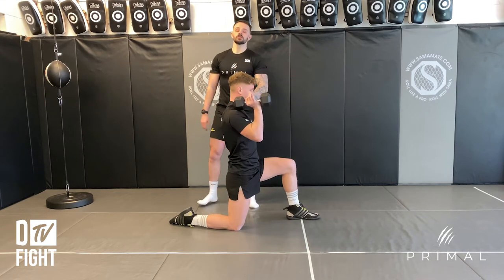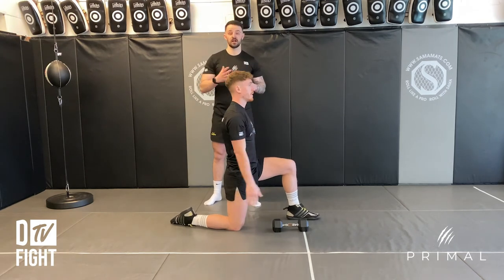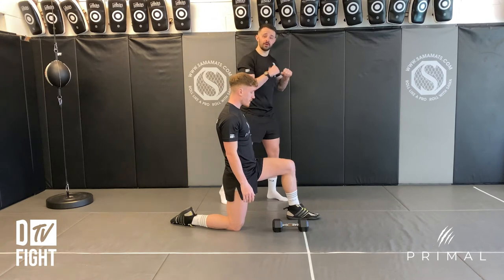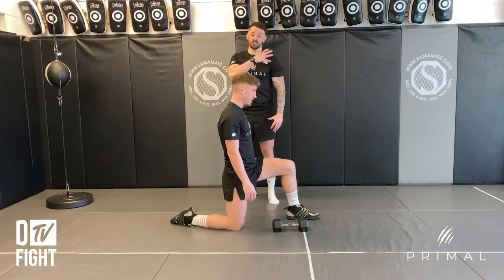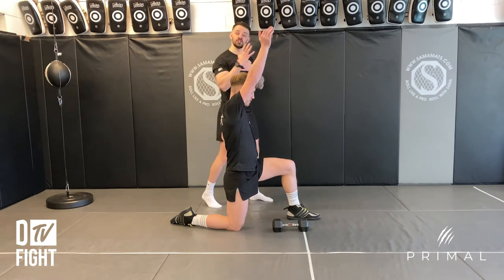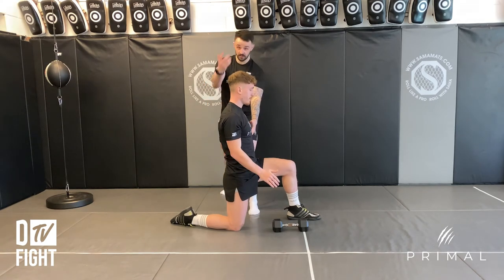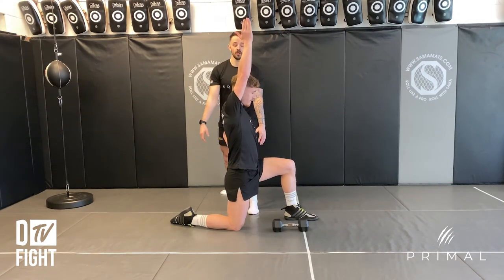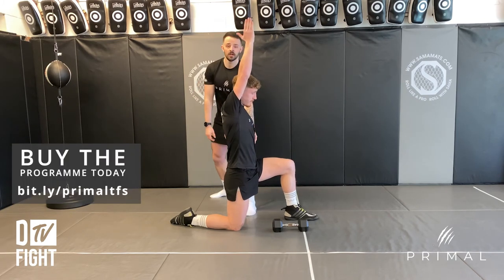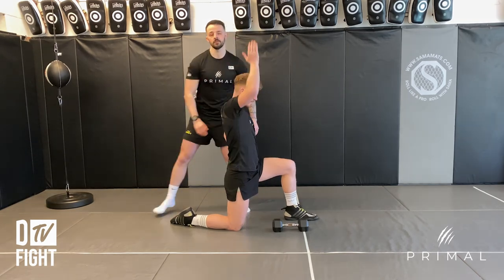What we usually find with boxers, kickboxers and mixed martial artists is they spend a lot of time in a hunched over guard position, which tightens them up a lot in the chest and in the shoulders. So quite often when you do this you instinctively come forward a little bit. He's really going to have to think about pushing back with that shoulder a little bit, but not compensating with the lumbar spine — always keeping it nice and tight.